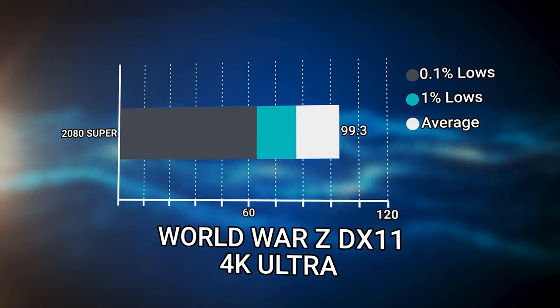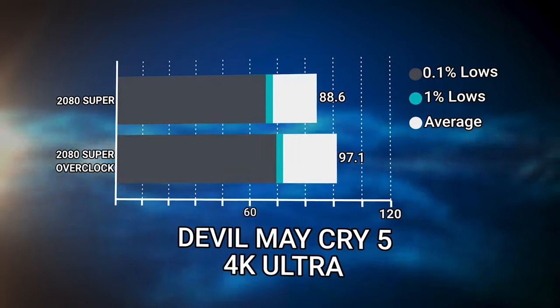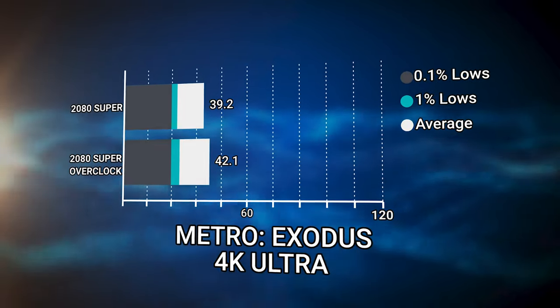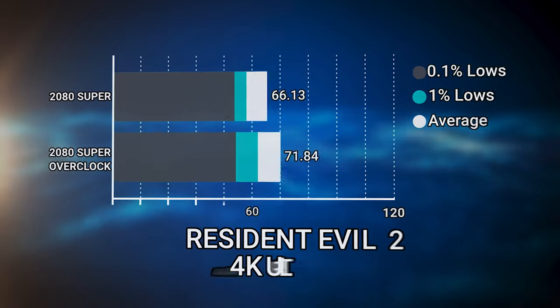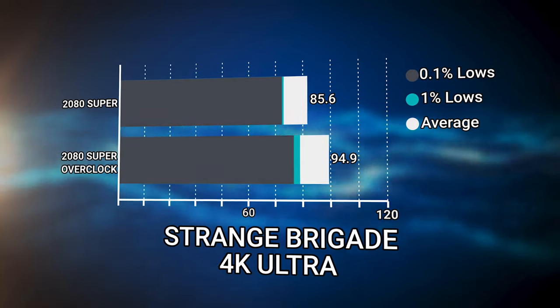We also achieved over a 1.5 gigahertz increase on the memory. Whatever GDDR6 bin they chose to use, we were able to get the memory from 15.5 gigabits per second to 18.5 gigabits per second — it's crazy. After overclocking at 4K Ultra, we saw an average improvement of around 8% across all games. Unfortunately, that didn't put us above 60 FPS in any game besides Middle Earth: Shadow of War, which was already at 59.3 and got up to 65.3. Everything else that was already below 60 FPS at 4K Ultra — even the highest overclock — still wouldn't get us above that. At 4K High you'd be fine, but 4K Ultra is a no-go with the 2080 Super.